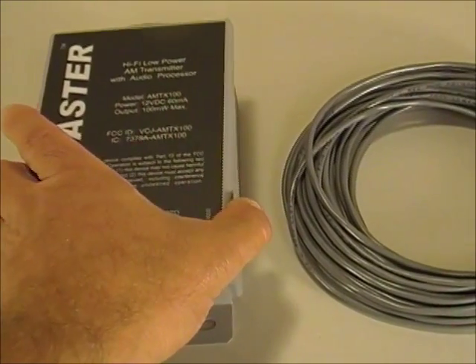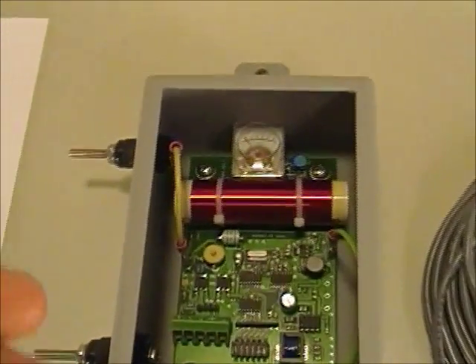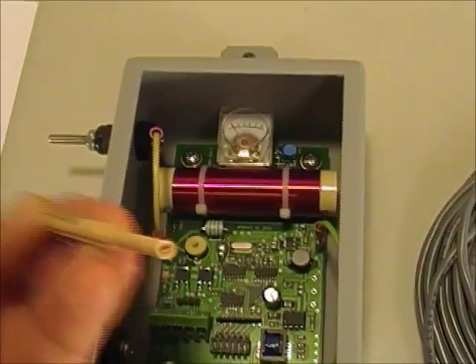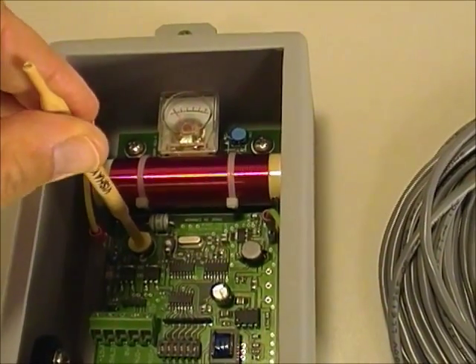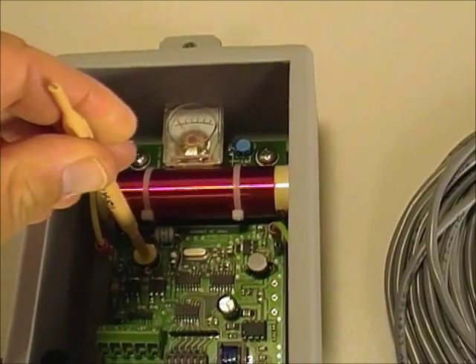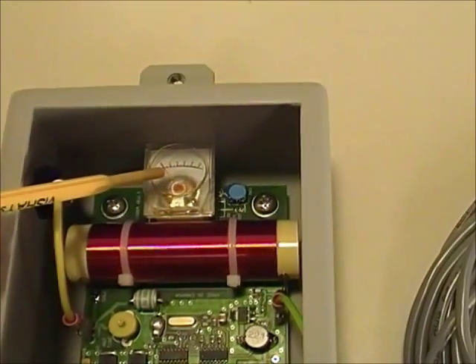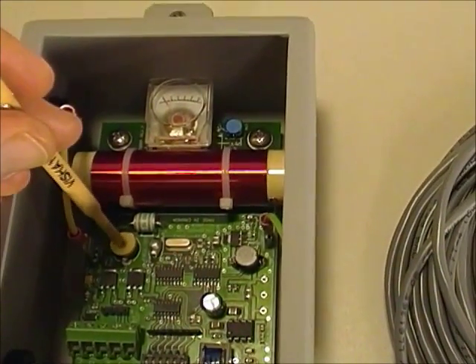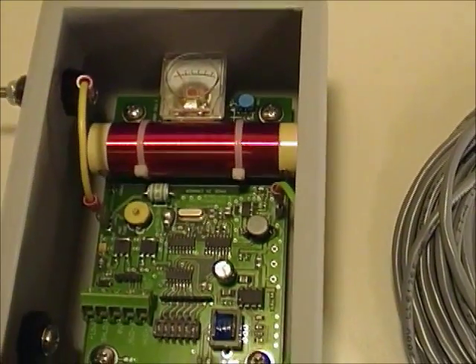Once the unit is assembled in position, tuning is done using this included tuning tool. The hollow end goes over the tuning capacitor right here, and once you turn it, it turns continuously. The tuning process is very simple — you just monitor this tuning meter, and what you're looking for is a maximum reading on this meter when the tuning capacitor is turned. Once you've done that, your system is tuned.